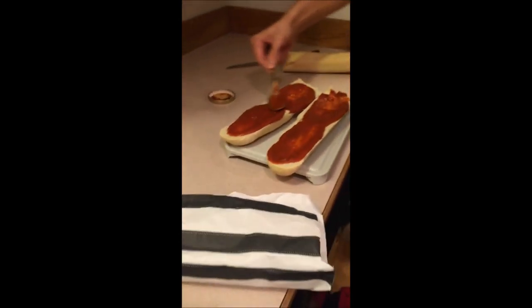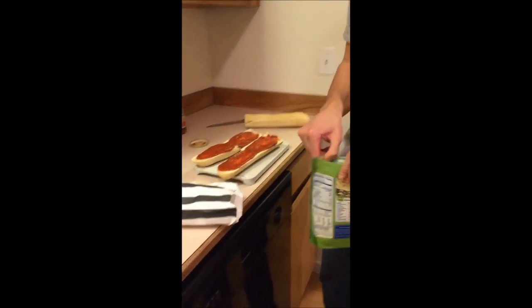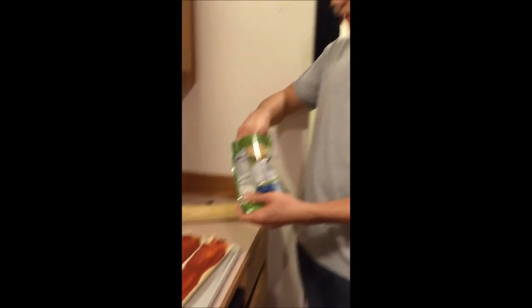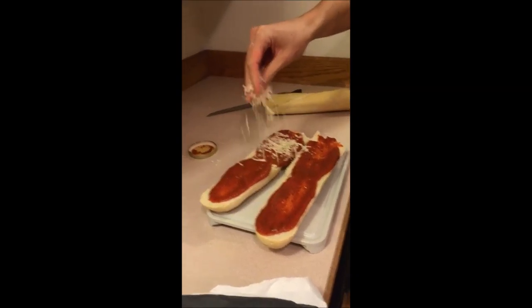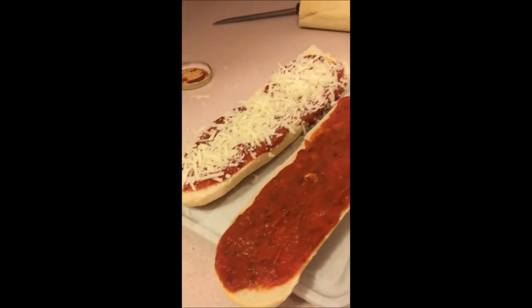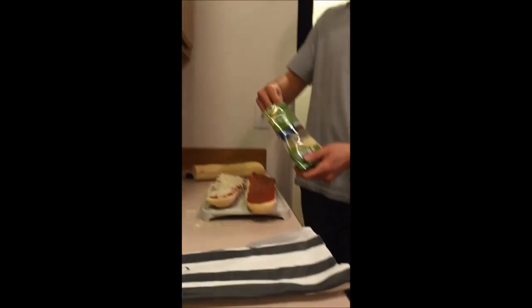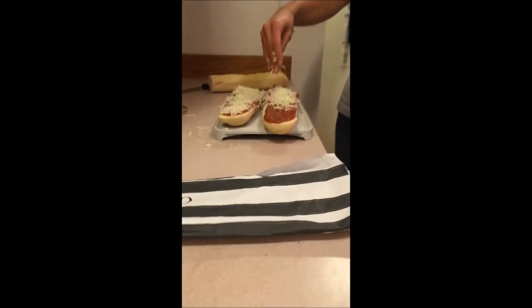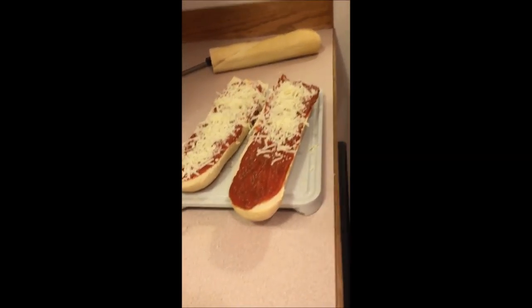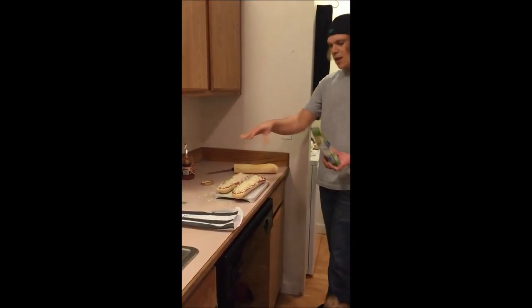Next step we're going to go ahead and add the mozzarella cheese. We're just going to spread this over the top nicely — boom! Alright, so we're going to load this baby up with some cheese here. Let's go ahead and add some more on this other guy. And boom! So we'll finish the cheese up on this side here.